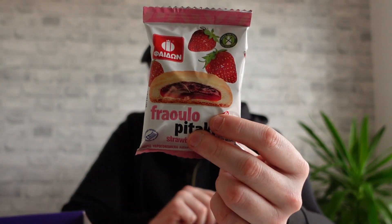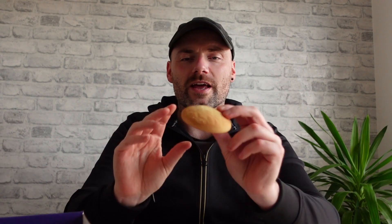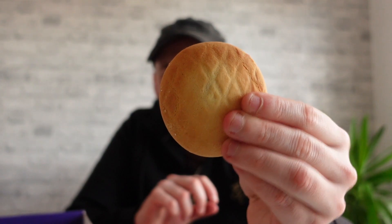Now for some cakey things. We have a Fraulo Pitaki strawberry pie thing — sorry for butchering the name. It's described as a mini strawberry pie, a delightful treat featuring a soft pastry filled with delicious strawberry jam. Pastry and strawberry jam — my favourite things! Oh yeah, look at that. It's some kind of biscuity thing but quite thick. It's soft in the middle, hard around the edge. That reminds me exactly of a Jammy Dodger! It's got jam in the middle. That is really nice but it does taste exactly like a Jammy Dodger.